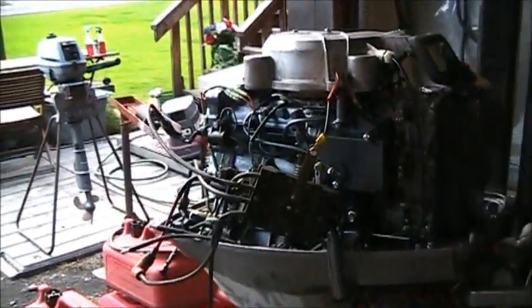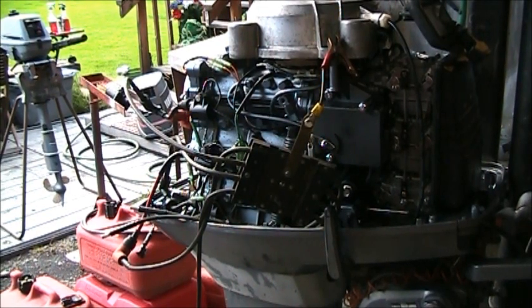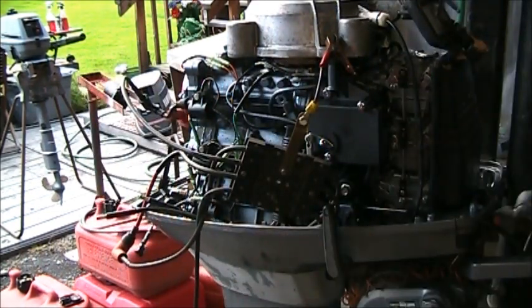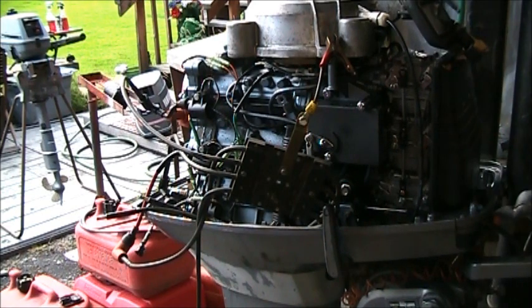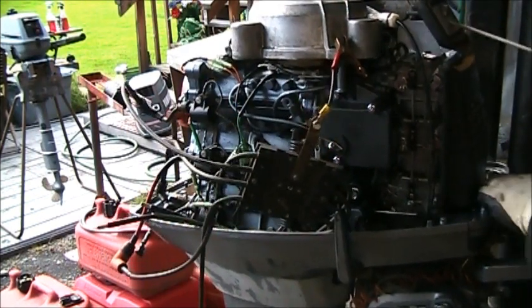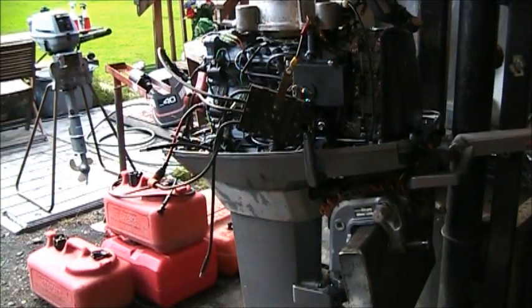Okay, so I replaced that center coil. You can see it's got a different color spark plug lead on it. Here's the dead one. Let's see what we get now — watch right in here, hopefully there'll be three sparks. That looked like three popping to me! So let me put the plugs back in, get it in the tank.